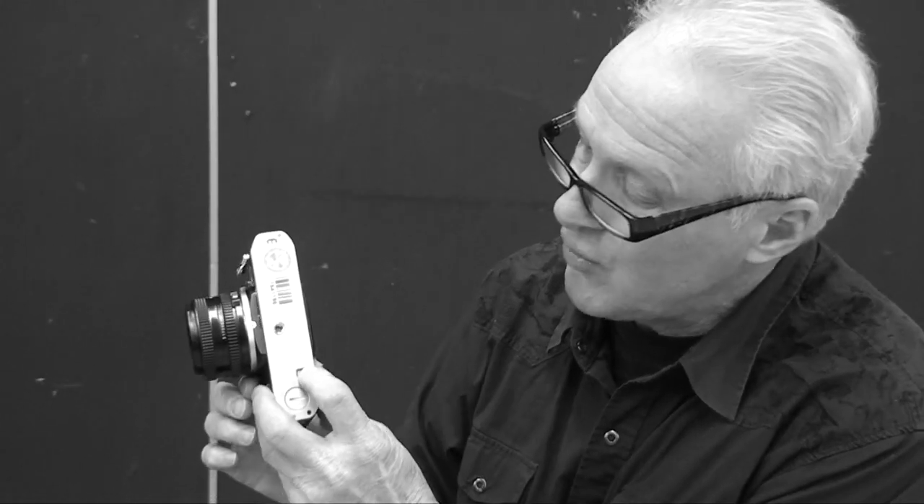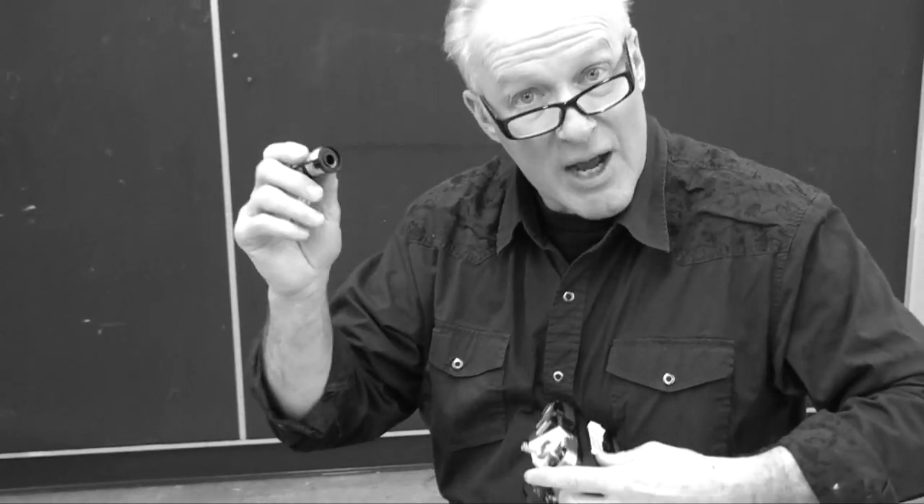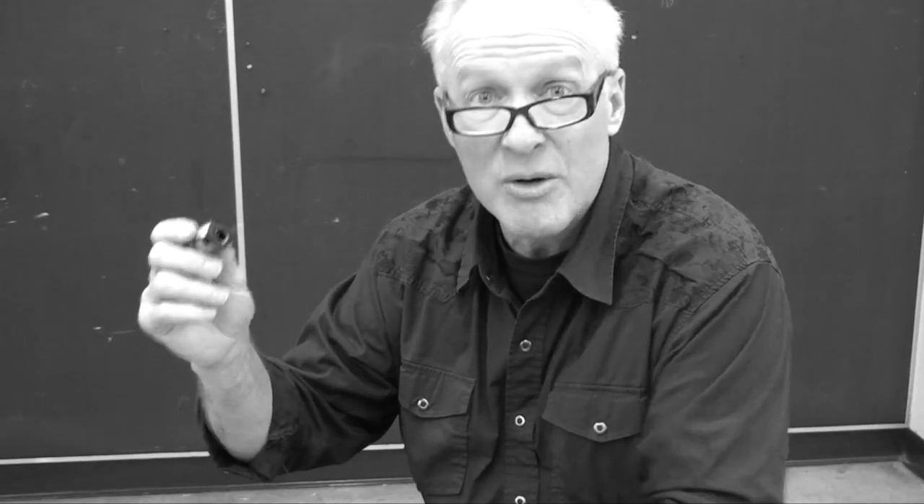Here's what we're going to do now: we're going to develop film. Remember, with our camera we push this little button here and rewind the film back into the cassette. Then we open up the back of the camera and pull out the film. Now we're ready to go in the darkroom and load this up in complete blackness and then develop the film.